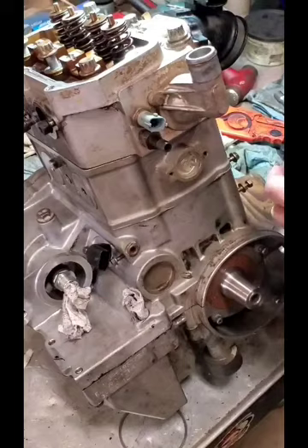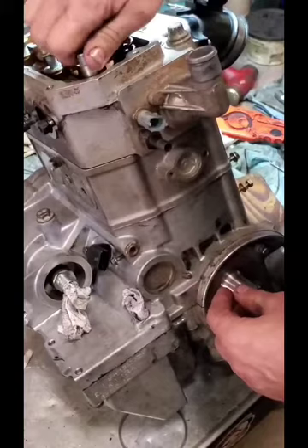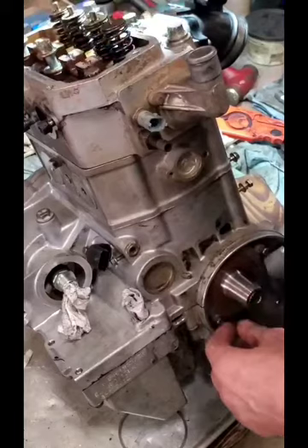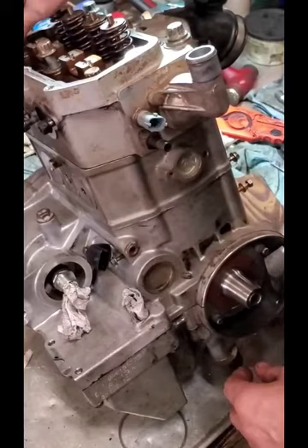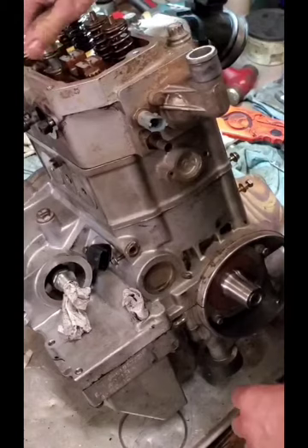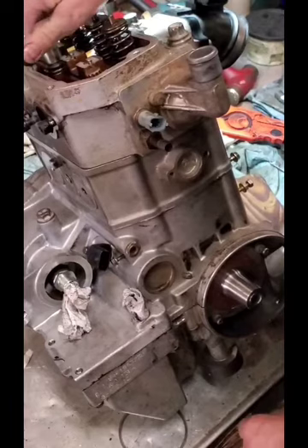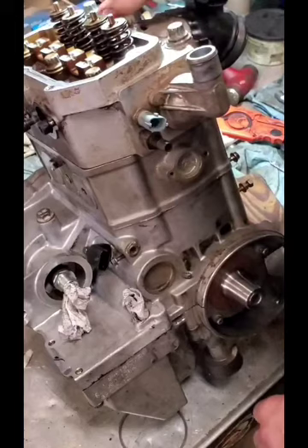These are 12-point; it doesn't take a special socket other than a 12-point socket. The torque on these in the book is 35 foot-pounds plus or minus 4 pounds — so effectively up to 39 foot-pounds. Then it says to wait a minute after that torque value is reached and give it another quarter turn. There is some stretch in these bolts, so I'm sure that's why they ask for the wait time and then re-establishing a quarter turn to load those bolt studs.